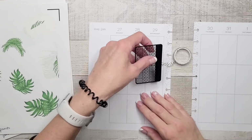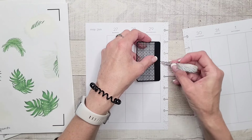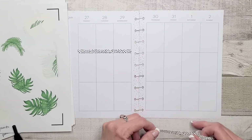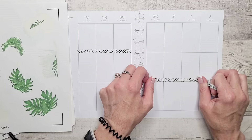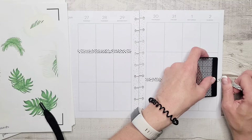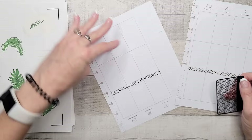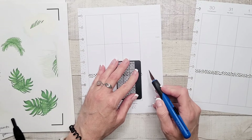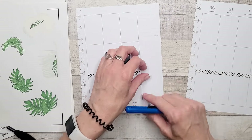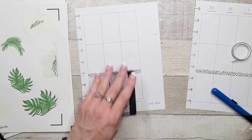So maybe we'll do that one across here — who knows, I could completely change my mind once we start actually laying down stickers. For now we're going with this. This washi is from Simply Gilded; I've had it for a number of years and I don't even know if they still carry it.